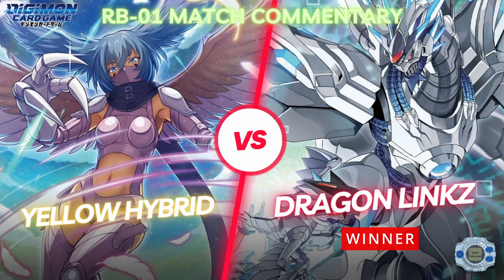Pretty interesting match — a bit of a slower one, but still a good showing from both players. You get to see a little of what Dragon Links can do; it's a very fun deck, and you get to see what Yellow Hybrid can do sometimes too. Shout out to Dante — he's working with what he's got, coming out to a BT13 locals and playing essentially a BT7 deck, which is about half the lifespan of the game. We'll be seeing more of him for sure. That was round one — hope you enjoyed it, moving on to round two very shortly. Bye!